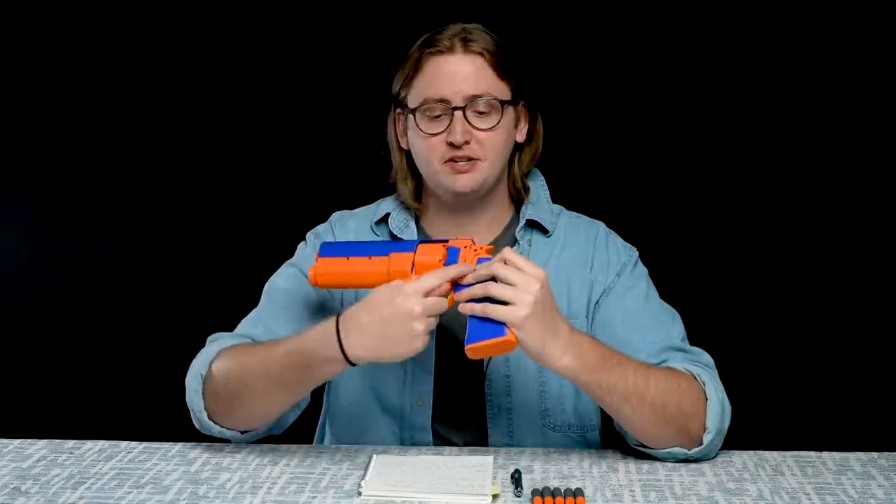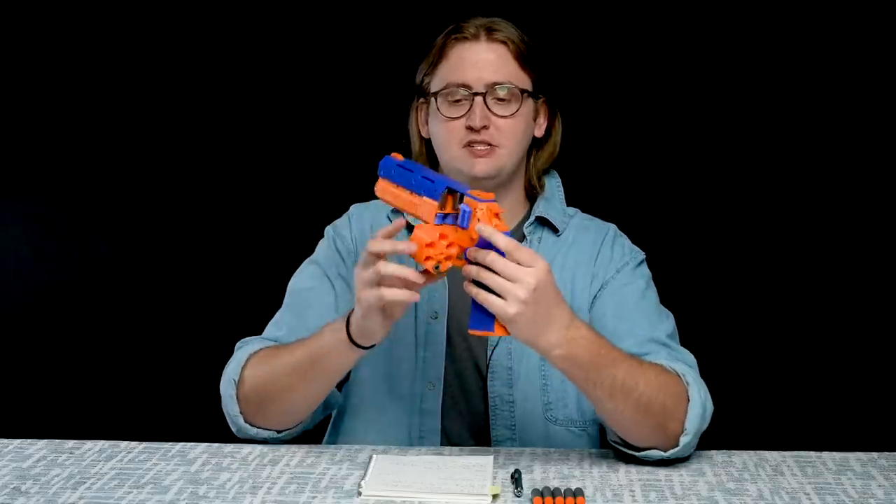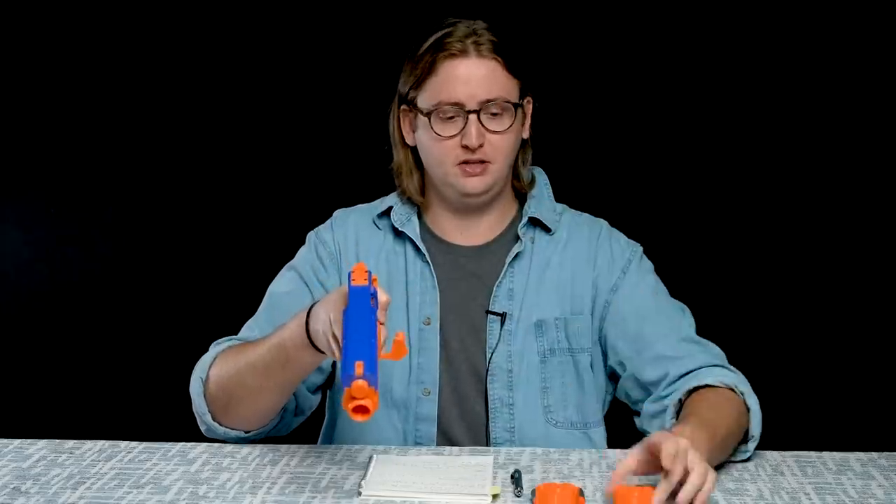But you can also release the cylinder from the blaster with this lever here, which allows the cylinder to pop out like that. And once it's open, you can pull that cylinder completely off and reload a preloaded one very quickly if you want to.